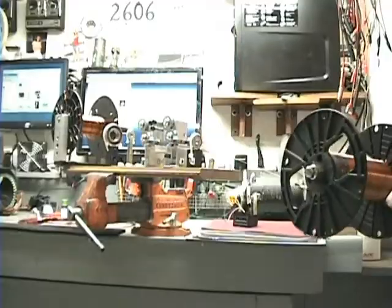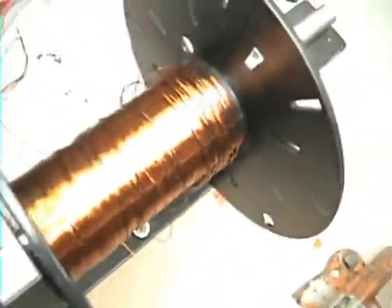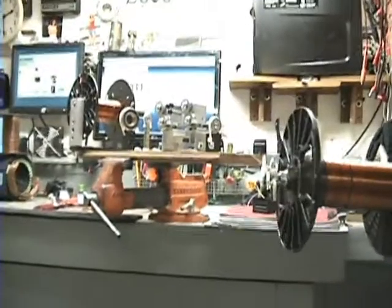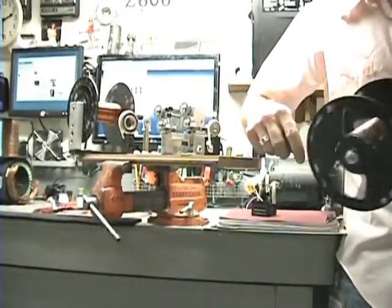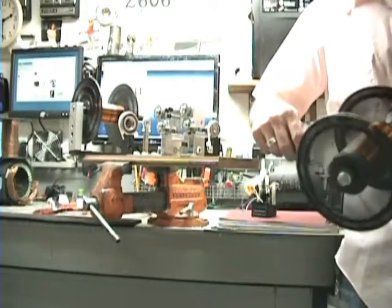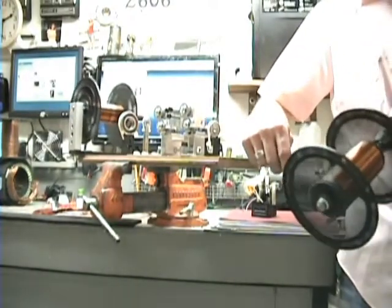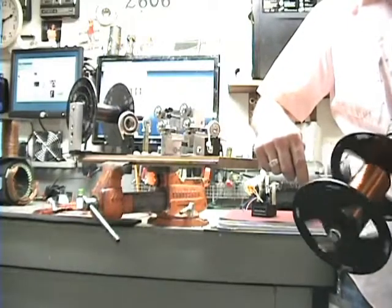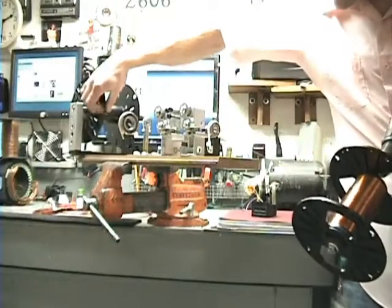I'm going to stop it here for a second and show you the difference. Here's what the wire looks like before — kind of rough. And here's what it looks like when it's all cleaned up. See how slick it is? There are some funny-looking knots in there where it overlapped, but that's alright. You can see how slick the wire looks and how flat and square it is. So that's the whole principle behind this little machine — and it does what I want. Of course it does, I designed it.